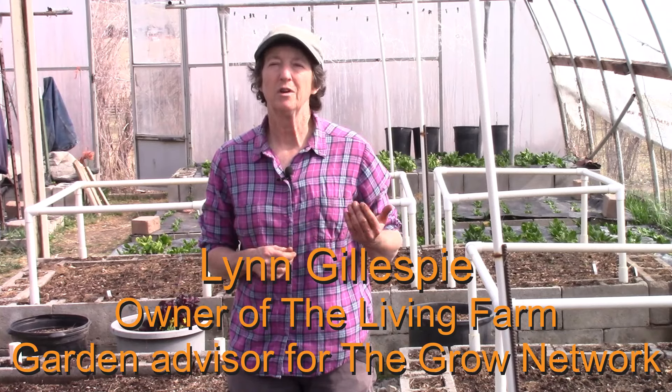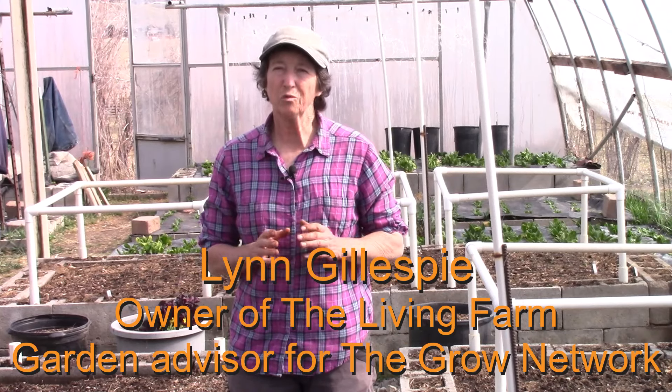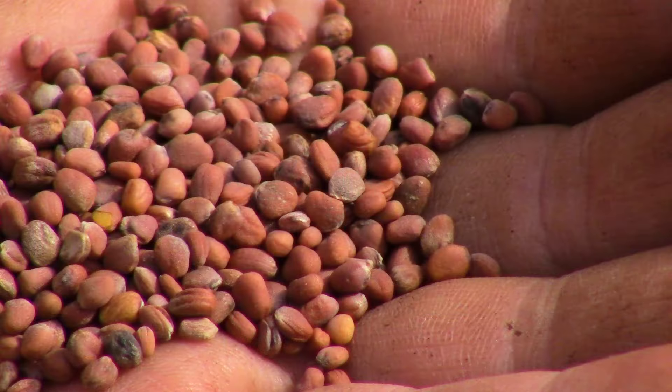Saving seeds is easy and fun if you just know a few rules. Our ancestors saved seeds every year and so could we. Today I'd like to share with you how to save radish seeds. Radishes are a fun early spring vegetable and saving seeds from them is really easy if you just follow a few rules.